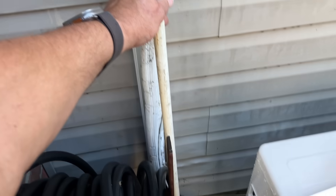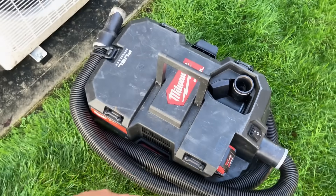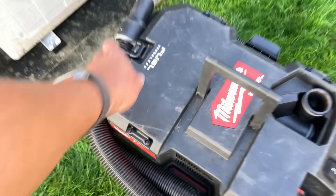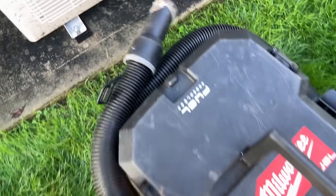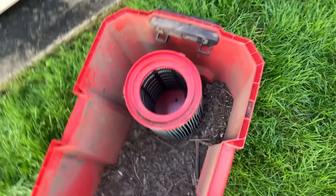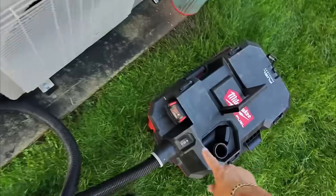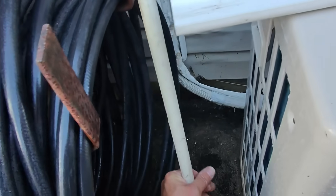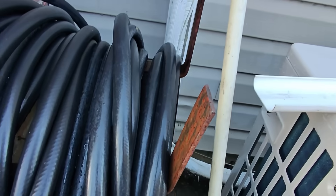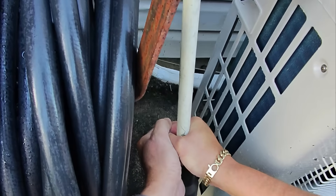I have what I'd say is maybe half-inch CPVC here. I've got my Milwaukee vacuum. I need to make sure the filter's not in there before I start sucking up sludge. Using that vacuum to suck this line out.